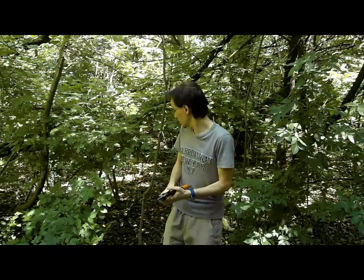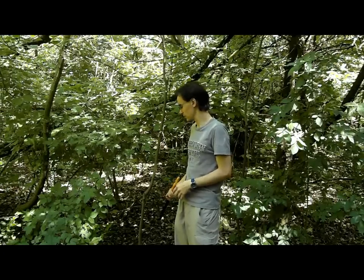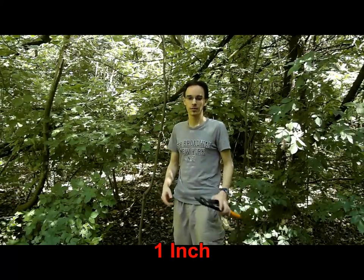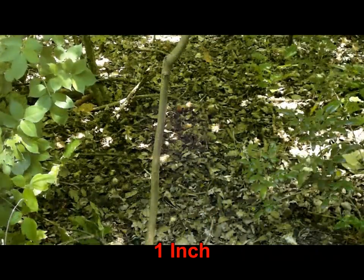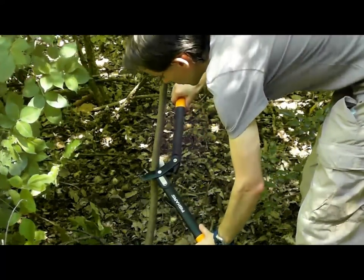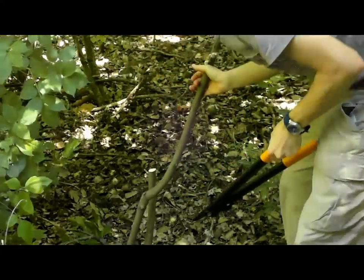So let's put it to the test. Behind me I have a little tree — well, you can't really call it a tree. It's about 2.5 centimeters in thickness. It was quite easy.